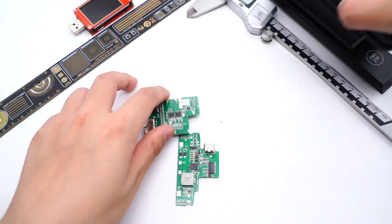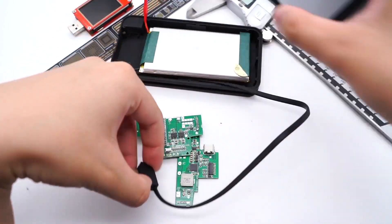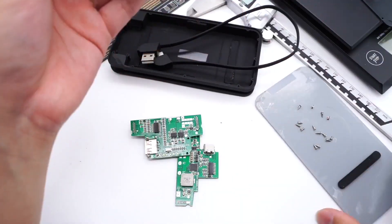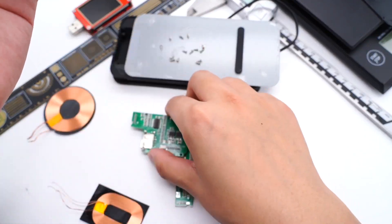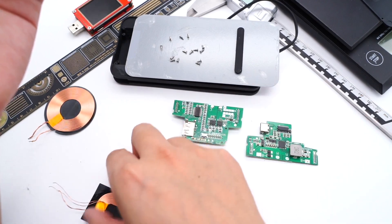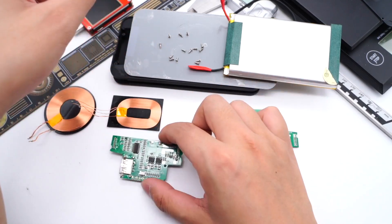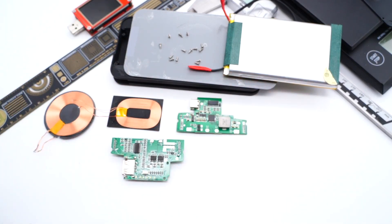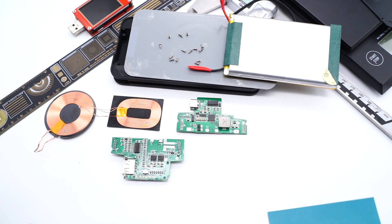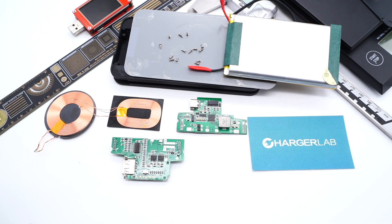That's all the components of this wireless power bank. To be honest, the exterior design is pretty nice and exquisite, but after taking it apart, I have to say $70 is a little bit too high for this power bank. It adopts two layers of PCB, which are responsible for the control of wired charging and wireless charging respectively. We've made some videos about Tesla recently, so you can click the corners to take a look. Don't forget to drop a like and leave your comments about this power bank. See you in the next video, bye.